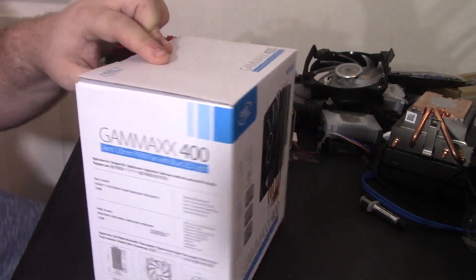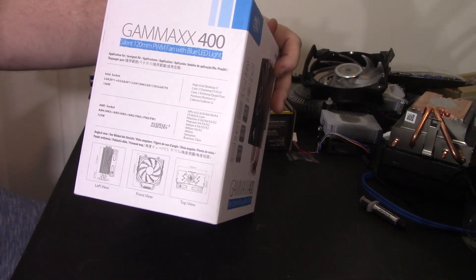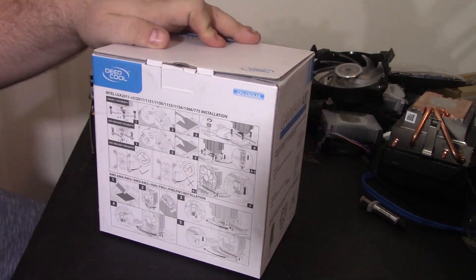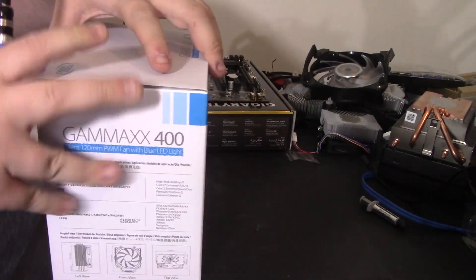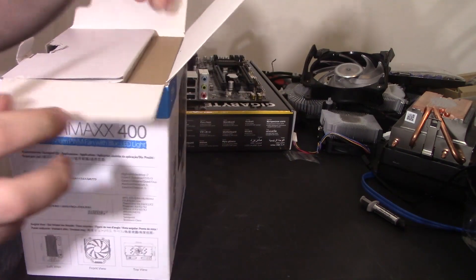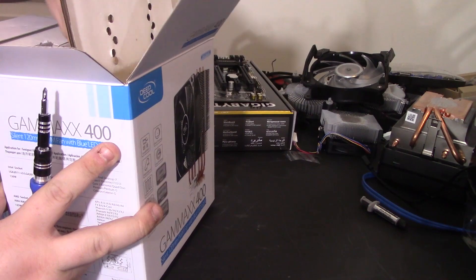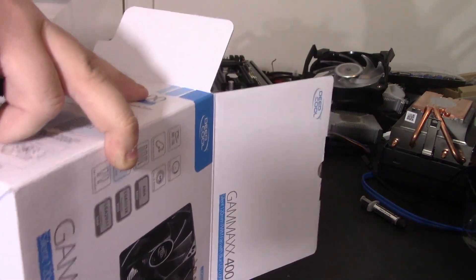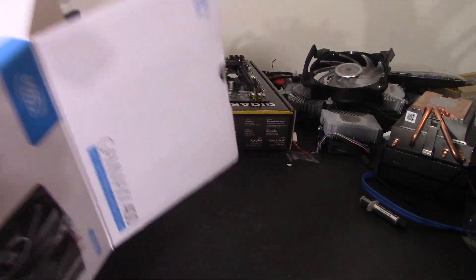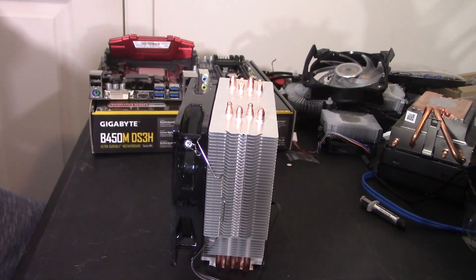Let's see what Gamax says about it. There are a lot of different languages and installation instructions on the box. It looks to be identical to the last cooler we did from Deepcool. It wasn't in perfectly, but it's probably fine — it doesn't even look like it was used or anything.